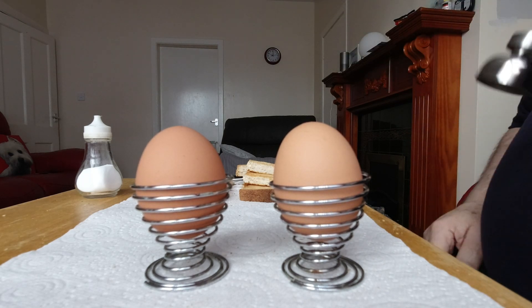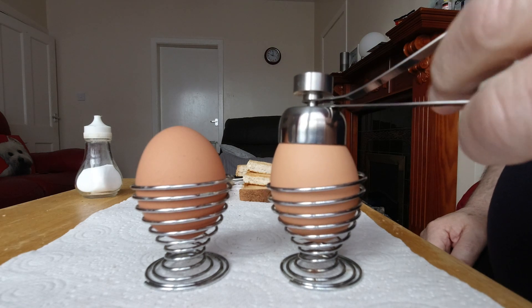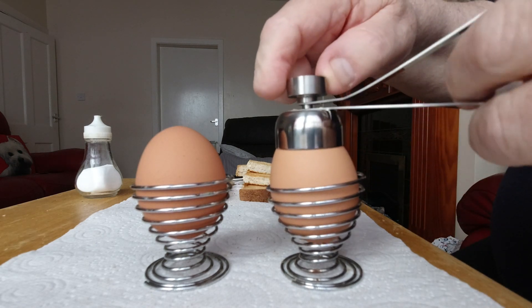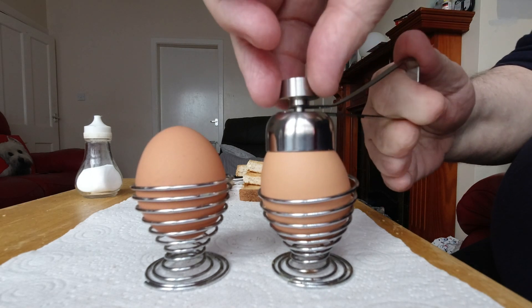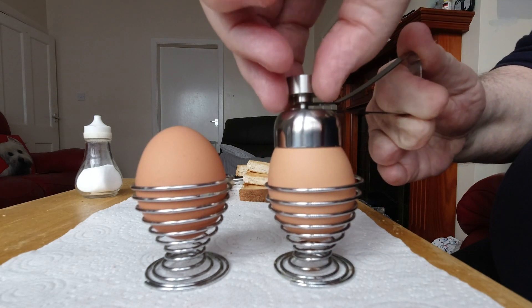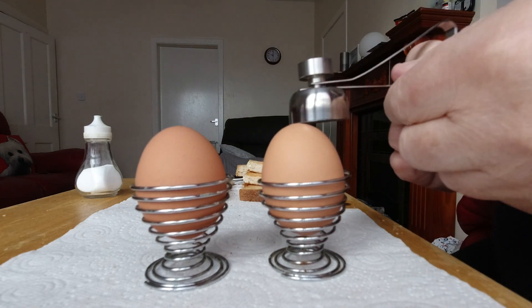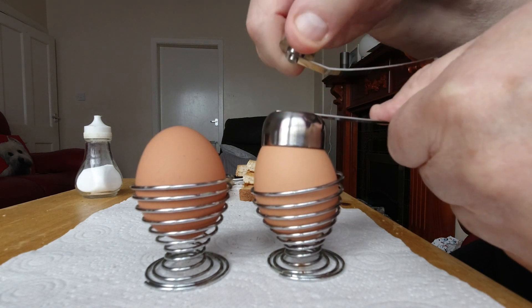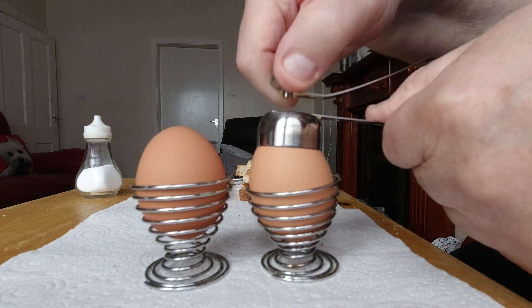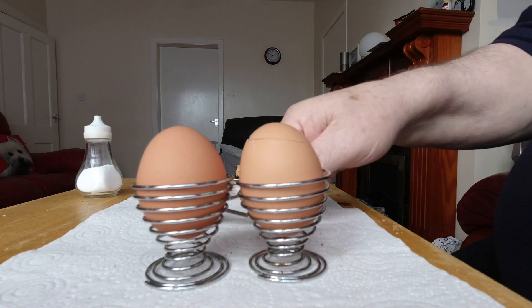So here we go, let's try the first one. Put it on top, let it rest. Lift the hammer up — getting a wee bit fiddly — let's try it this way. You ready? Lift the hammer up and drop it. And again — I reckon you do it two or three times. I think I've done it twice there.